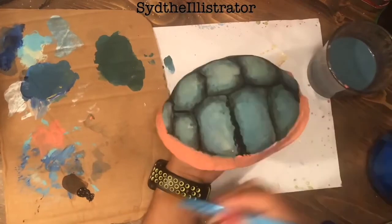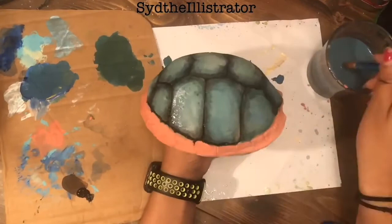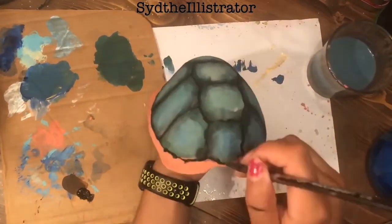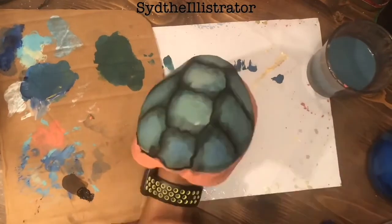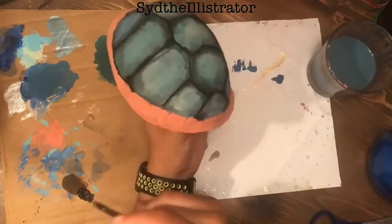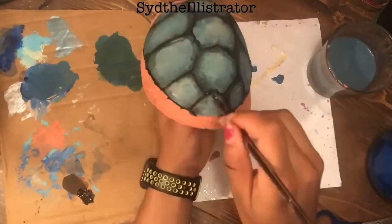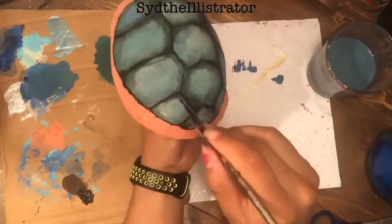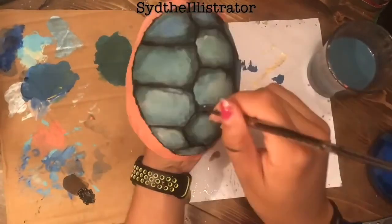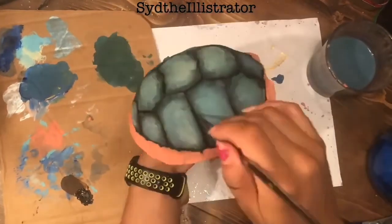Though it would also be cool if one of you made the center dark and the outer edges light. If you guys end up doing this project, don't forget to post it on Instagram and tag me at Sid the Illustrator — I'd love to see it. Anyway, you just build it up in small, thin layers.